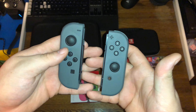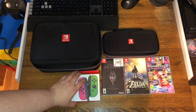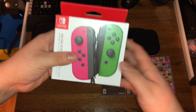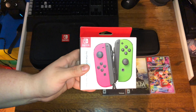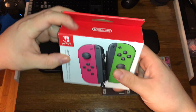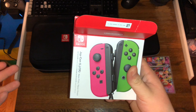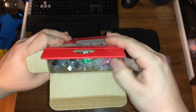This is going to be my favorite thing right here — the reverse Splatoon Joy-Cons. I'm so hyped for these. I got them brand new for 40 bucks. The retail price is going to be 80 bucks.